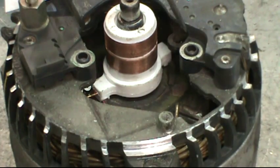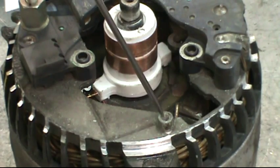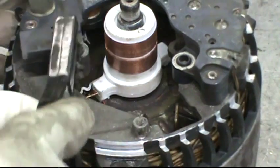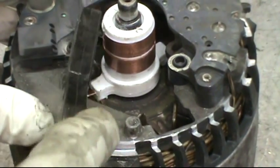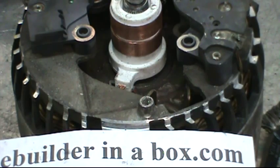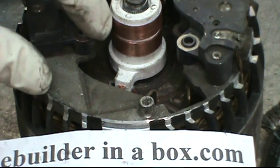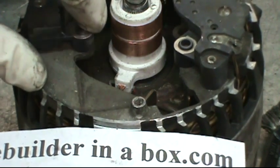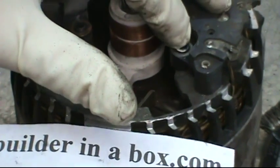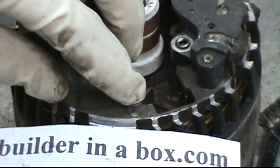There are three places that need to be meticulously cleaned with a wire toothbrush or a small piece of sandpaper. Once these three places are cleaned and shiny, take a small amount of either dielectric grease or white lithium grease and put a thin layer on all three spots.